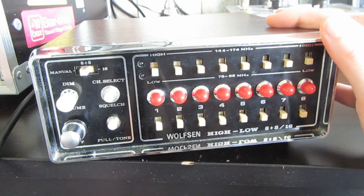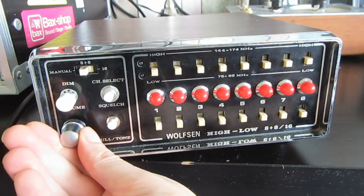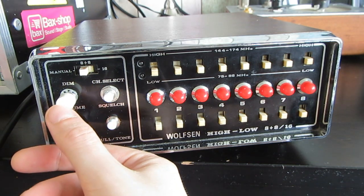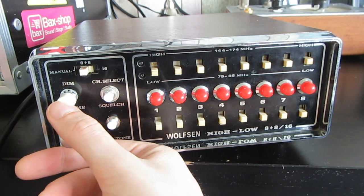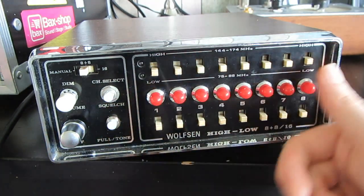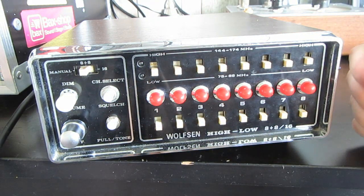I don't have that many controls. This is the tempo knob right here. This button starts and stops the rhythm. This button selects the current sound you're editing, and this button sets the rhythm you have set with the switches.